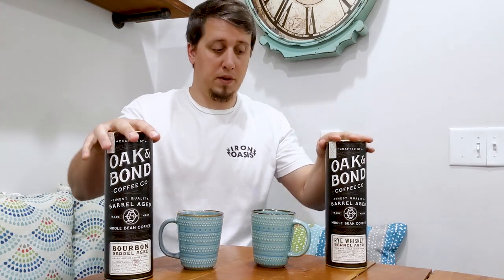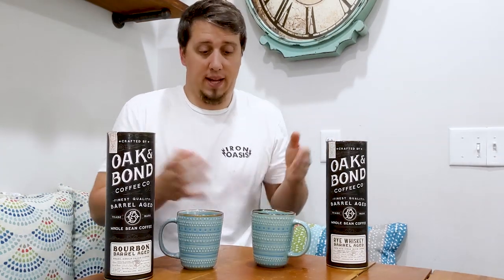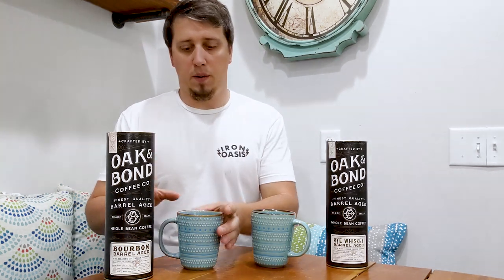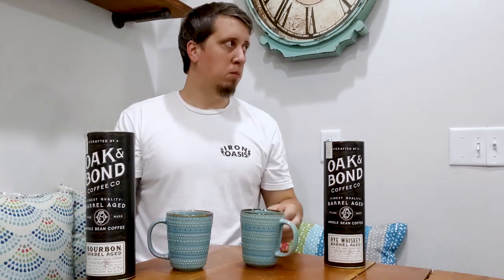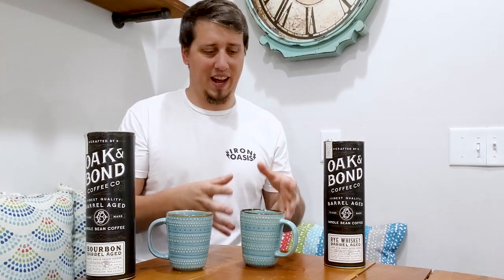There's no alcohol in these — you don't have to be 21 to buy them. Both are really good, but I prefer the rye over the bourbon. The bourbon tastes darker, but I'm getting banana and pear and stuff like that on the rye.